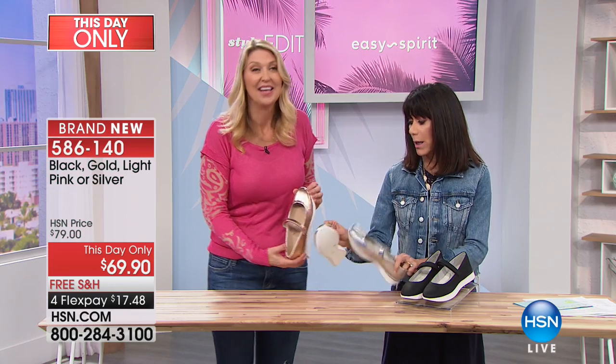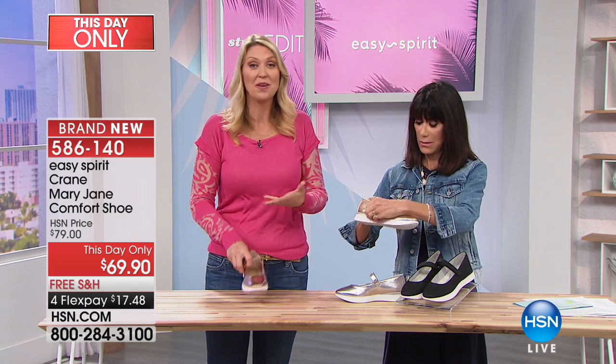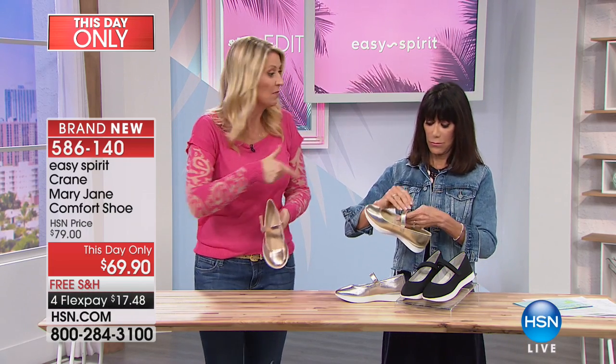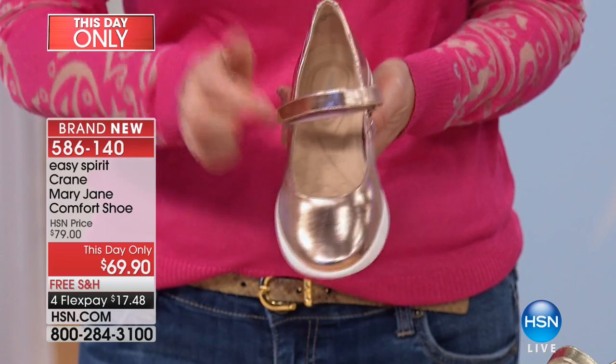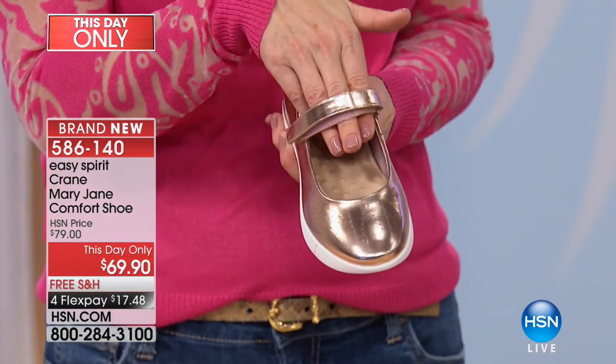I love this one. Isn't this fantastic? So many of us love our Mary Janes because you like that top line — similar to the genie we just had, like a ballet flat — but you want the security. So we give you that hook and loop closure that's a great fashion detail, but with all that adjustability that makes it a nice, secure fit as you're walking.